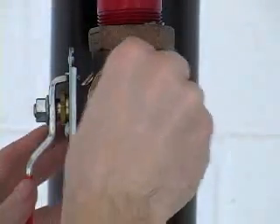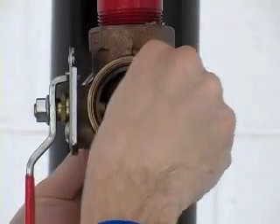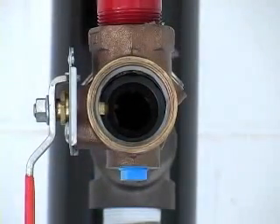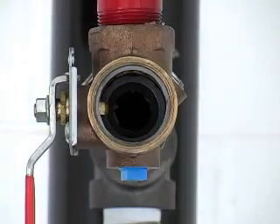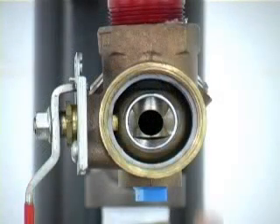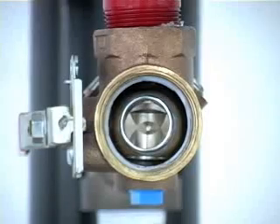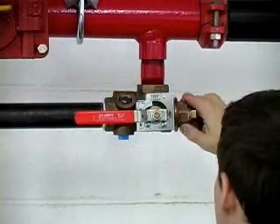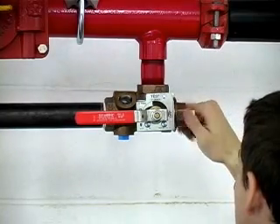By hand, insert the new downstream seat flat side first. Insert the new ball with the keyway slot aligned with the stem — the orifice should be facing the valve outlet. Return the valve handle to the off position, locking the ball in place. Insert the new upstream valve seat concave side first. Thread the adapter end back on the test and drain valve and you're finished.